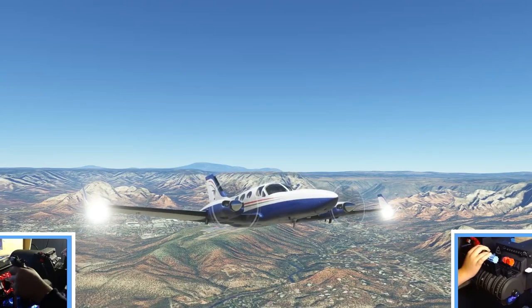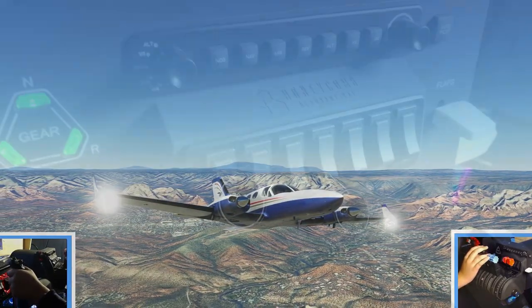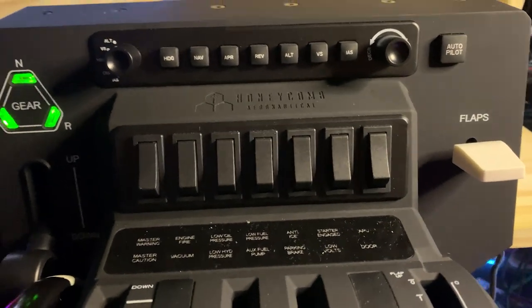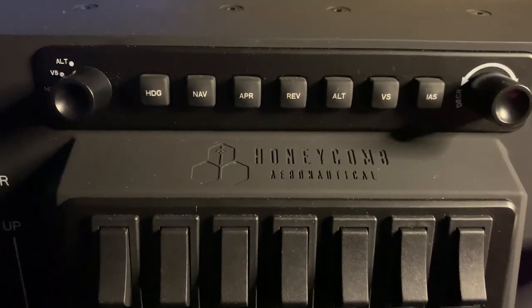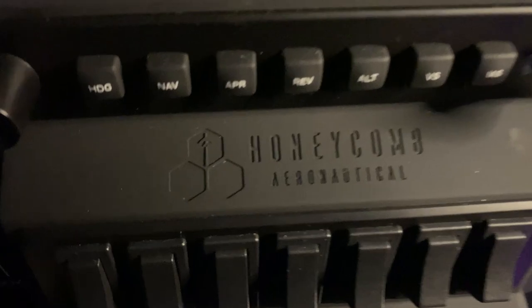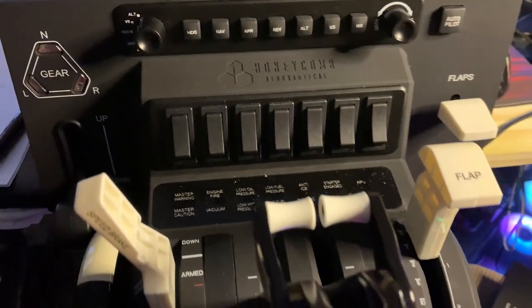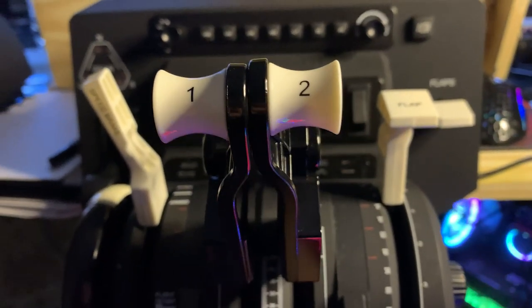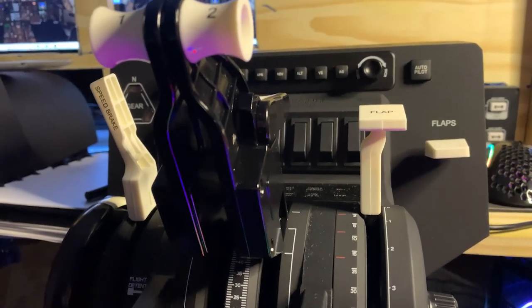Loved using the Honeycomb Bravo on the way out here. Thank you guys so much for watching — I really enjoyed using the Honeycomb Bravo in this review video. I really hope I could help you out if you're debating whether to buy it or not. I really think it's awesome. For $250 to $280, you get so many features packed into one. I'll definitely be using it in more videos and live streams coming soon, so make sure to have notifications on. Thank you for listening to the Center of Aviation. Have a great day.